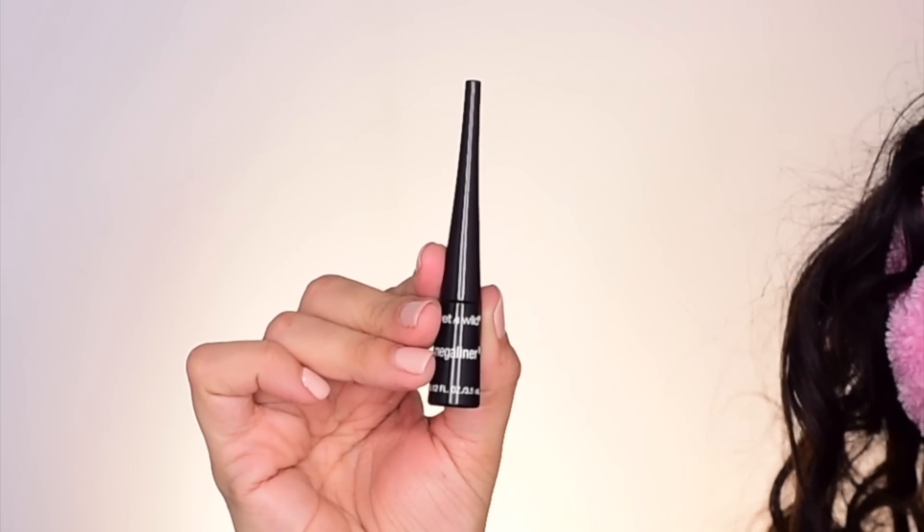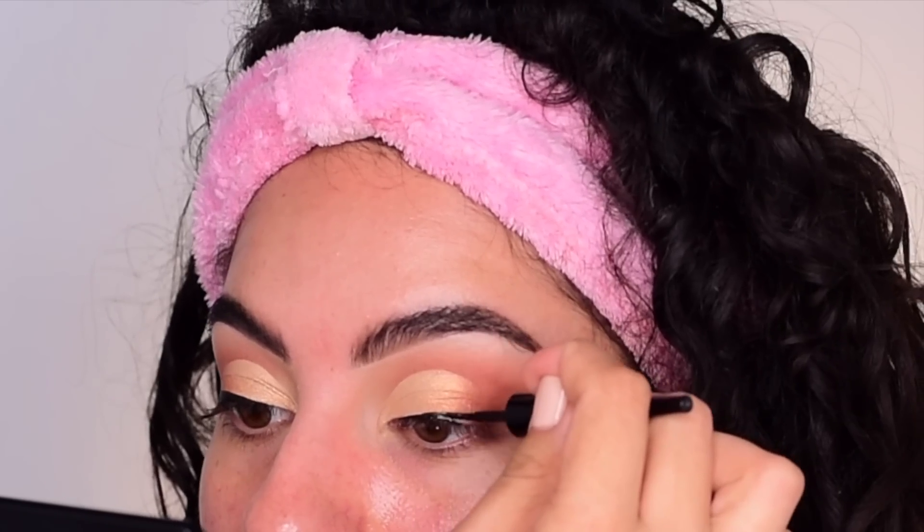This is the Wet n Wild Megaliner in black, so I'm just going to go ahead and add that liner. I'm going to wear the Lotus Lashes Yarzabeth lash — put on our lashes, pop on your lashes, for mascara and curl whatever you prefer, and we will come back and finish the lower lash line together.